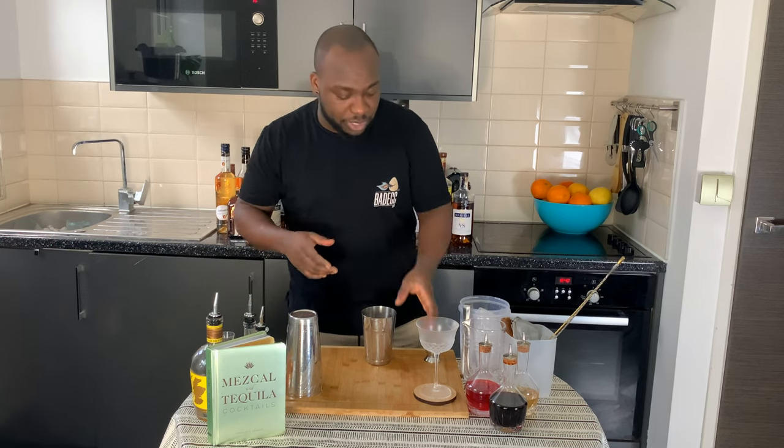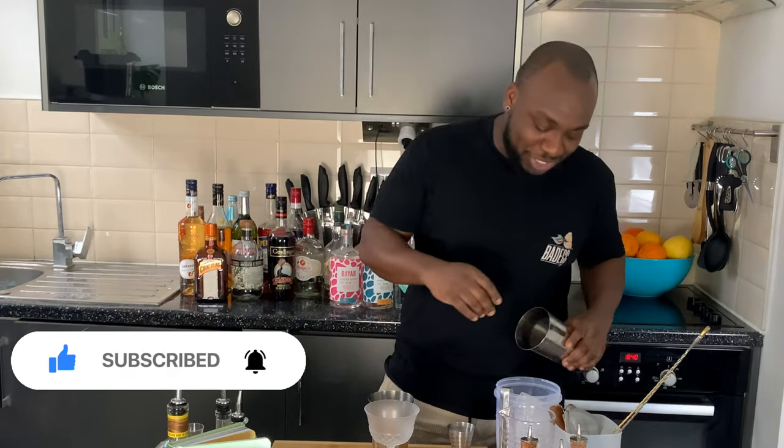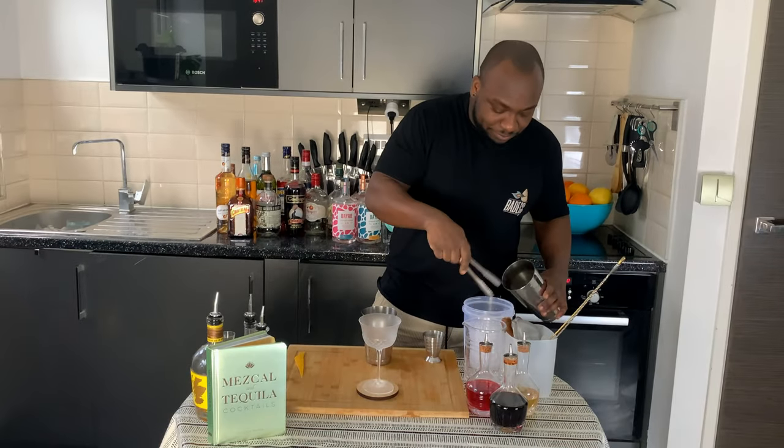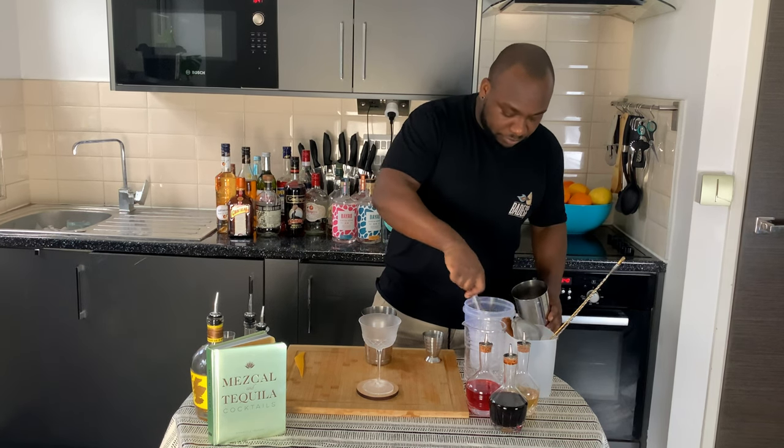We're gonna go for a hard shake. We're gonna get our glass ready. I'm gonna fill the tin full of ice cubes. Just before we shake, guys, don't forget to subscribe, like and comment on my videos — thank you very much. So, ice in the tin, and I'm gonna go for a hard shake.